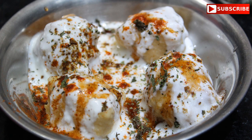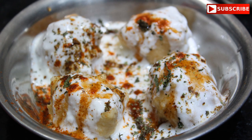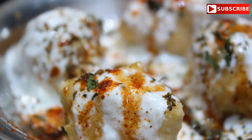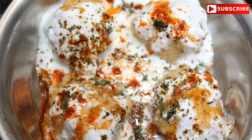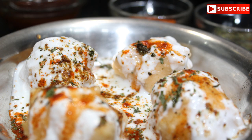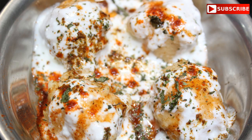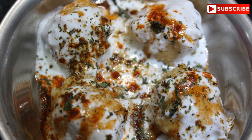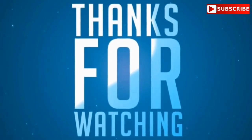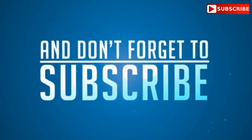Please try this recipe. I hope you liked this tasty dahi vada recipe. Please subscribe to my channel and like this video. Thank you!